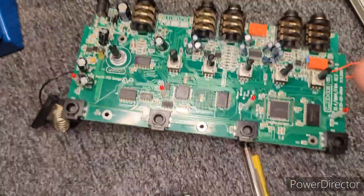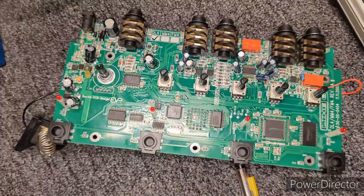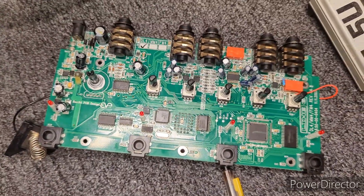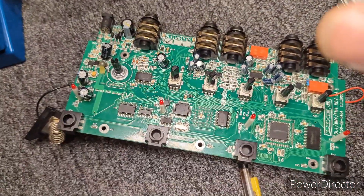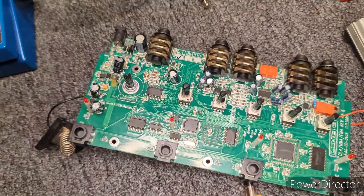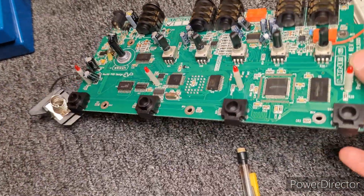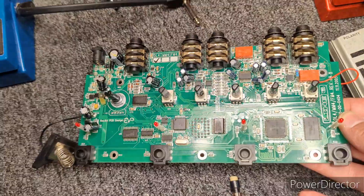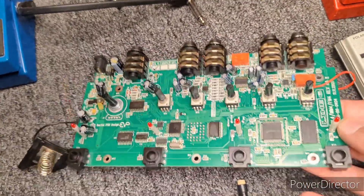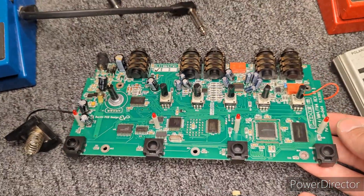That's everything. I'm going to do a little additional video after this showing it in action. This is not a review of the pedal, just to show that it's working and, if you've never used one before, some of the things it can do. It's pretty cool. I love it for the looper function, but the delays are cool too.